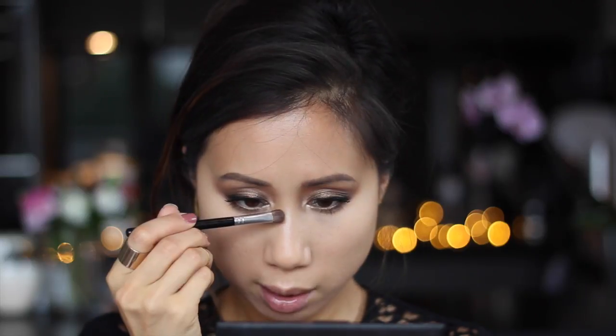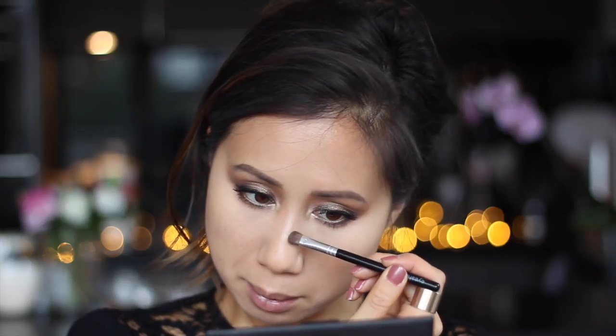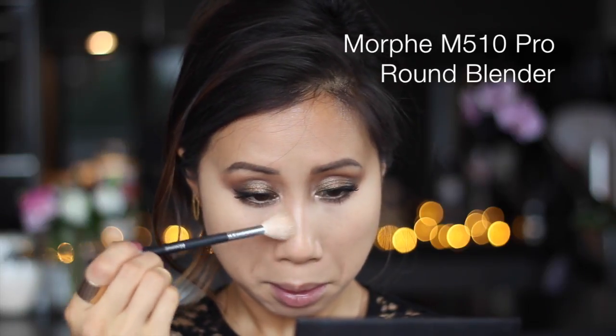I'm going to contour my nose slightly using the Charlotte Tilbury Film Star Bronze and Glow in the Bronze shade, which has a bit of a grey undertone so it works well for contouring. I just run it down the bridge of my nose, then take a fluffy brush to brush away that line and really soften it out to make it look natural.